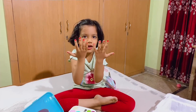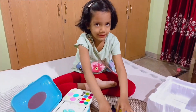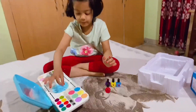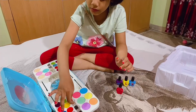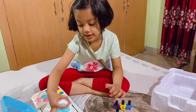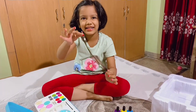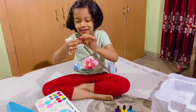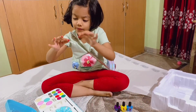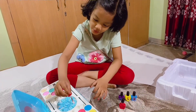Yay! Let's do some makeup. This is blue color. Let's do a candy. I want to do a big one.